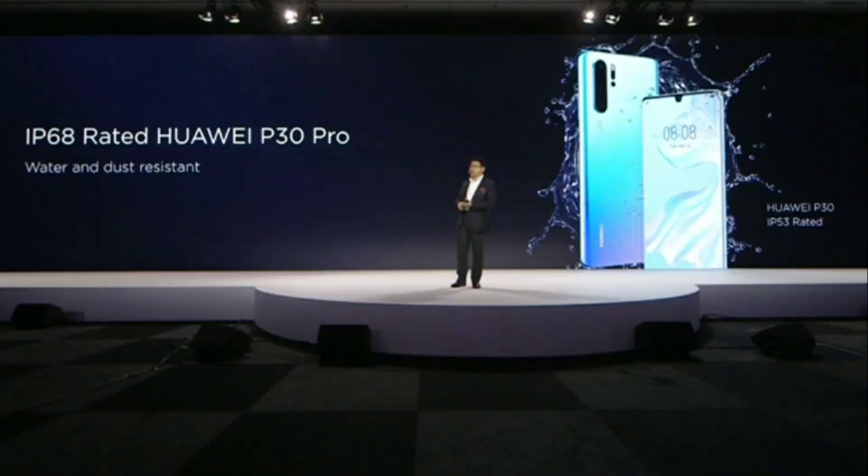This phone uses high contrast with low power consumption, so you can see the view clearly on the screen. This phone also has IP68 water and dust resistance. It has a quad camera set.